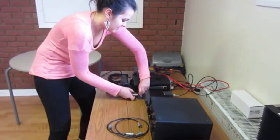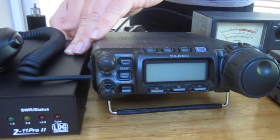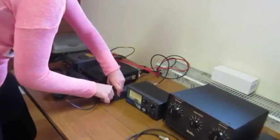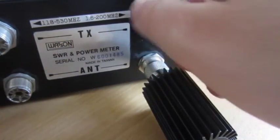I've had to connect various bits of equipment together. We actually started off with the radio itself, from there to the filter, then the SWR meter which goes to the ATU and then out to the antenna.